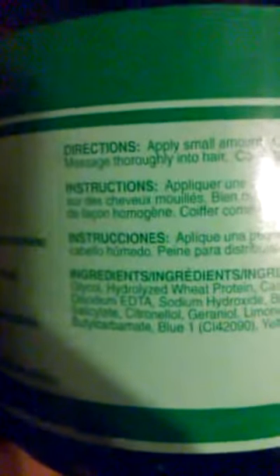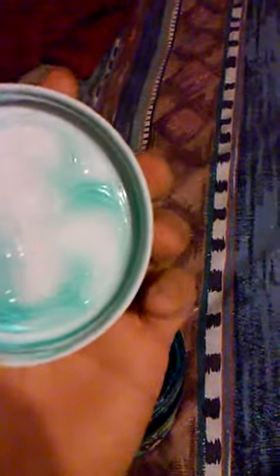It does smell really good. Smells like — reminds me of like the old barber shop, you know, kind of smells powdery, fresh, clean like a baby when they first shower. It's great like that.